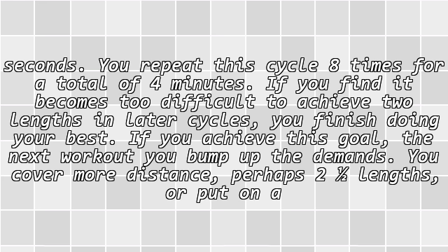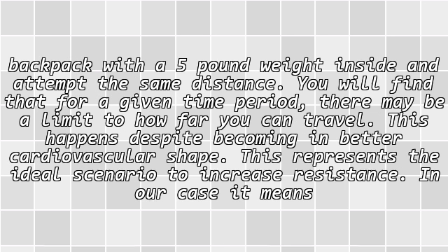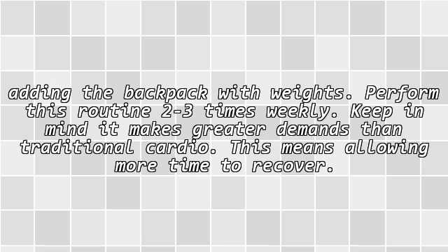You repeat this cycle 8 times for a total of 4 minutes. If it becomes too difficult to achieve 2 lengths in later cycles, finish doing your best. If you achieve this goal, the next workout you bump up the demands — cover more distance, perhaps 2 lengths, or put on a backpack with a 5-pound weight inside. You may find a limit to how far you can travel in a given time, even as your cardiovascular fitness improves. This represents the ideal scenario to increase resistance — in our case, adding the backpack with weights.